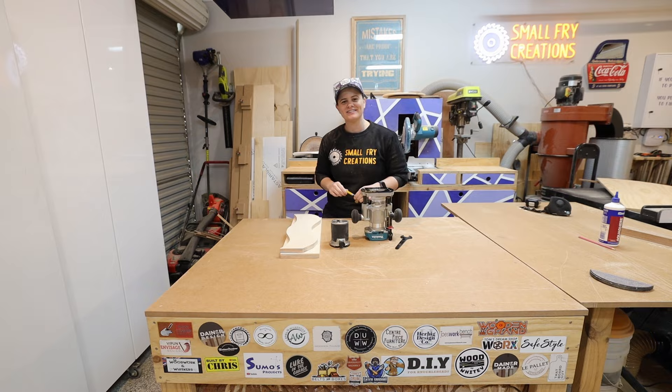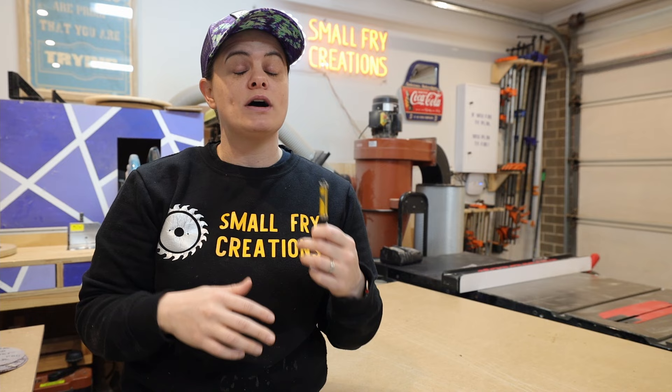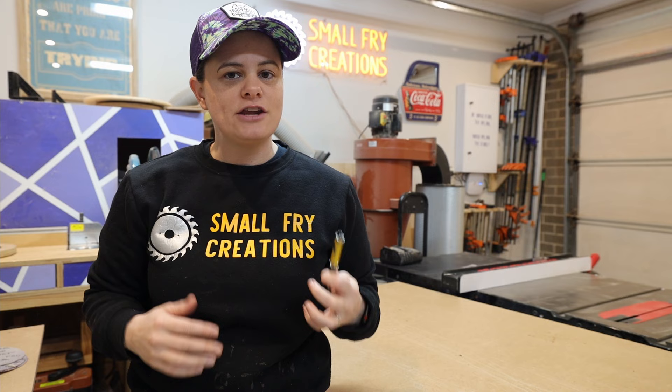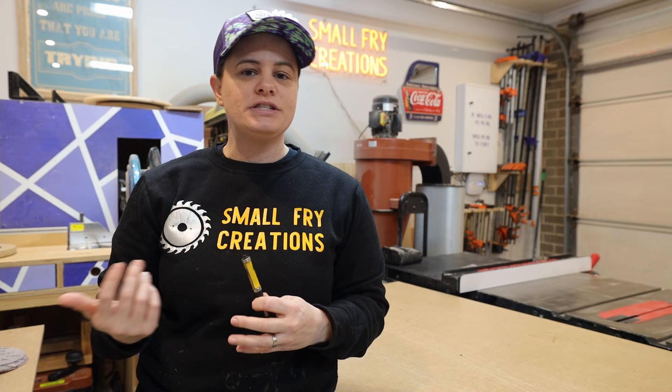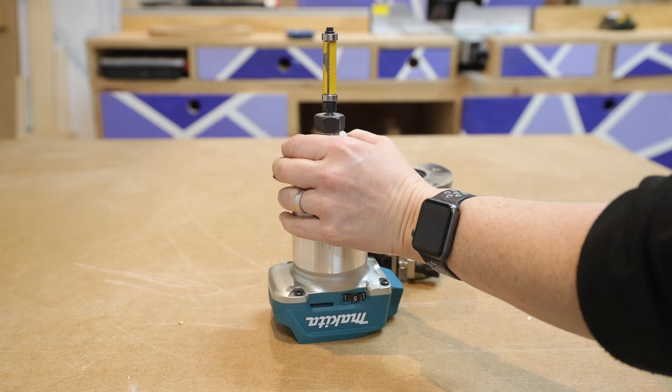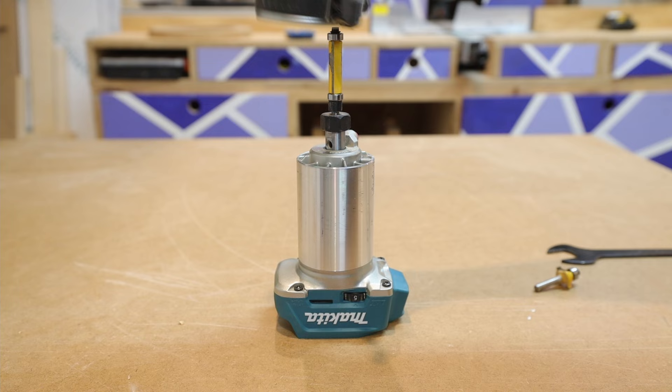When it comes to router bits for templating you've got a couple of different options. The one I'm using here has a bearing at the top and bottom — this is a really versatile router bit as you can use either bearing, though the other one does need to be proud of the workpiece. It has a really nice long cutter head and the bottom bearing is removable which is helpful in certain situations. The other option is a router bit where the bearing is only on the top or bottom, but the big drawback is you might find yourself where you can only put your template on one side of the workpiece — the dual-bearing bit gets you out of that spot. Even though it has a really long cutter head, I wouldn't recommend cutting anything thicker than around 20 mil — anything thicker you should be using a half-inch shank router bit with a larger router.